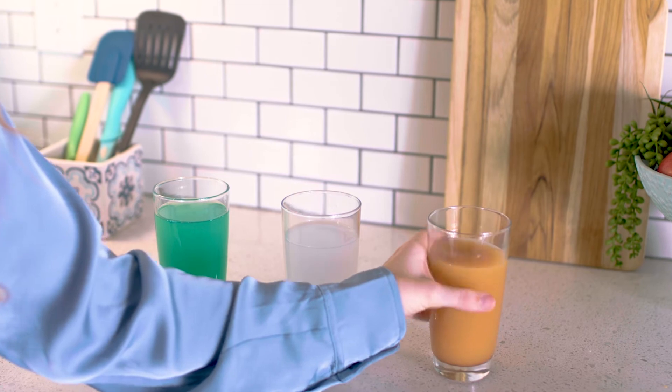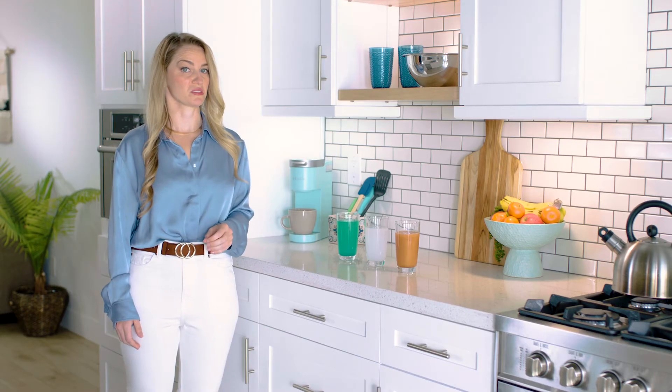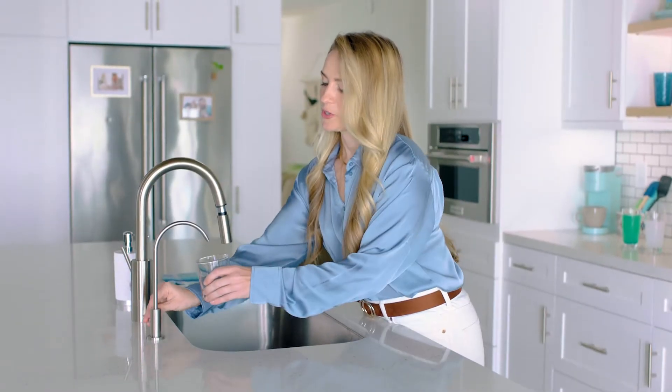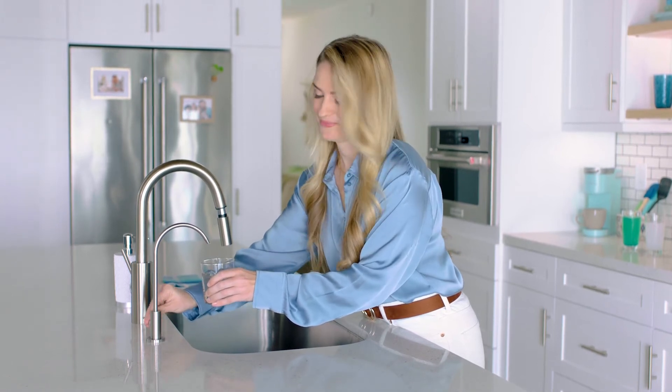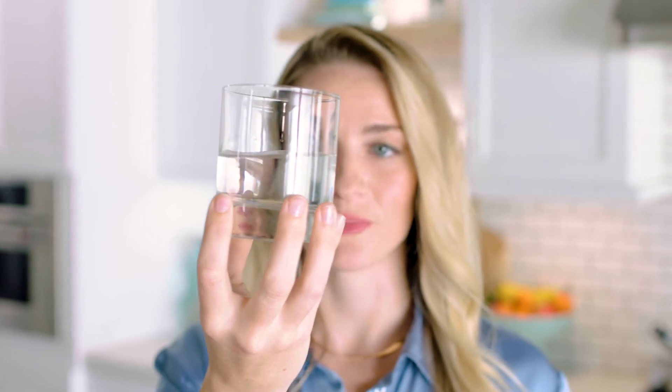Like fluoride, chlorine, rust, and other unmentionables. And I don't know about you, but when I turn on my tap, I only want to see one thing: water. The Reverse Osmosis System filters up to 99% of impurities and reduces total dissolved solids.